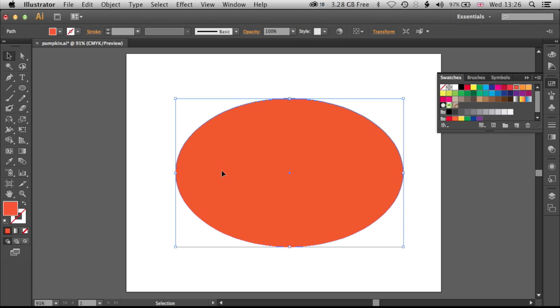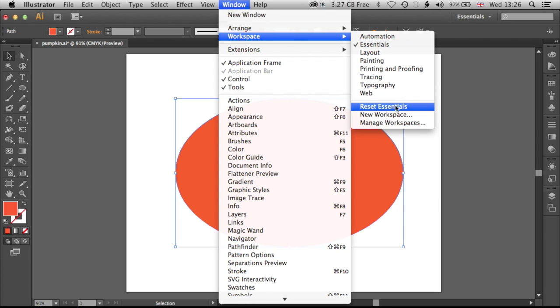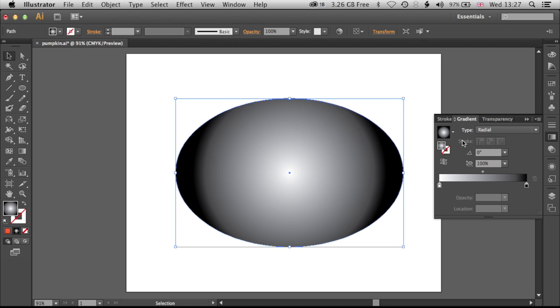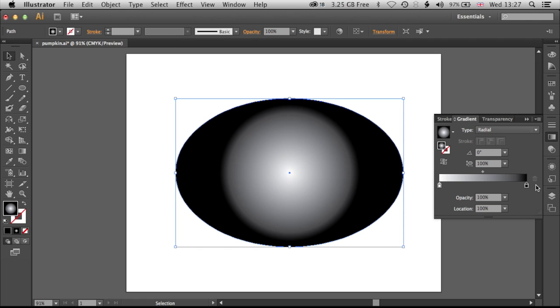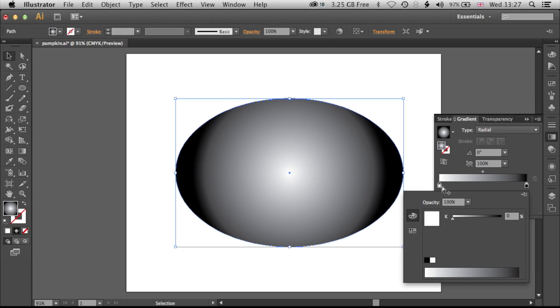We're going to give this pumpkin a bit more texture using the gradient tool. If you don't see the same palettes, go to Window, Workspace, Reset Essentials — this ensures we're looking at the same menus and panels. We've got our head here, and we're going to jump into the gradient panel. I'm going to change it to a radial gradient. We've got our radial gradient with colors we can slide in and out. This is how we're going to make the pumpkin look more three-dimensional, as if we're casting a light onto it. Double-clicking on one of the color stops brings up the color options — there are a number of different options we can choose, and we'll stick with the swatches initially.